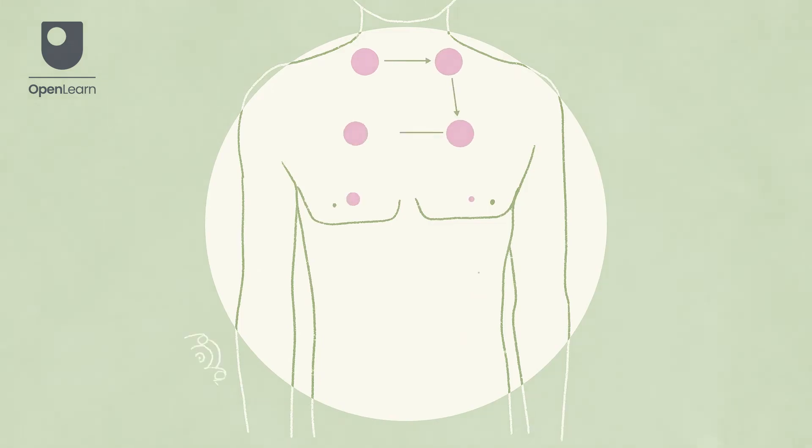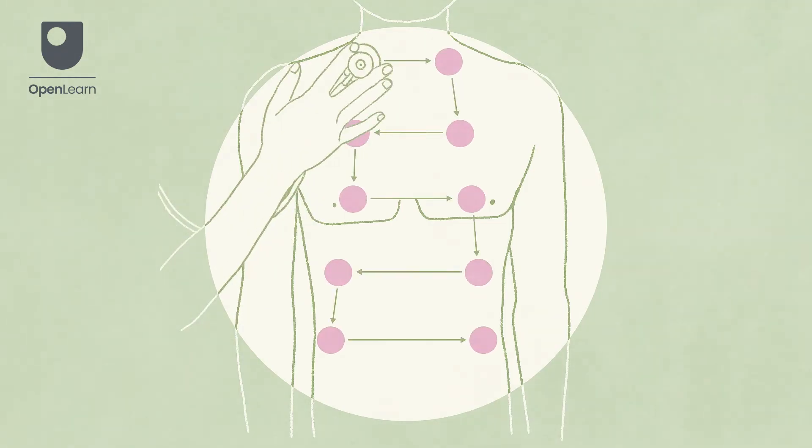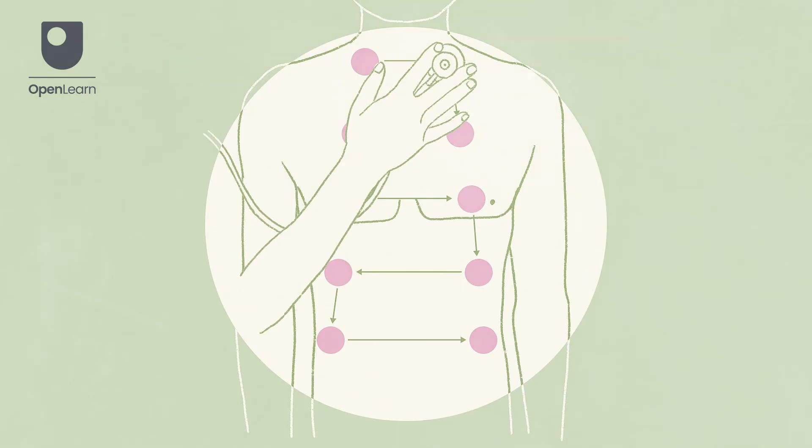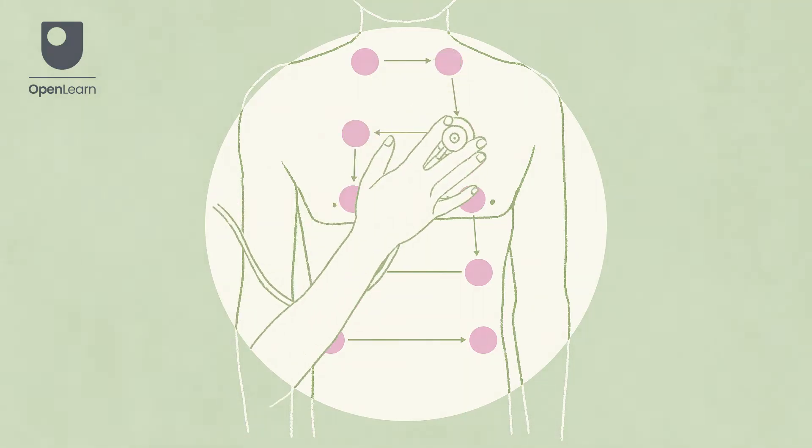Start at the front of the chest. Place the diaphragm of the stethoscope on the right-hand side of the patient's chest at the first intercostal space. Now use the stepladder approach to move your way down to the bottom of the chest.